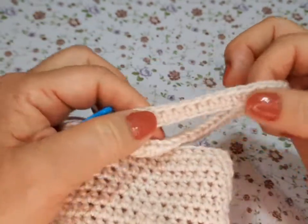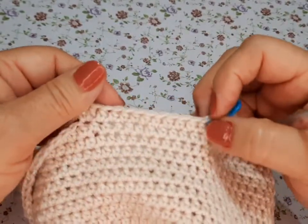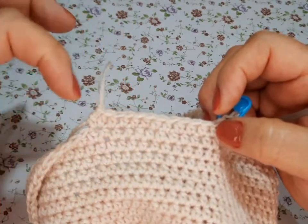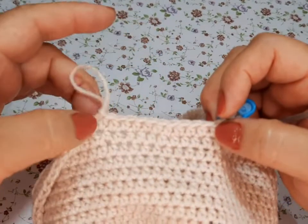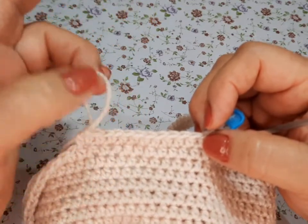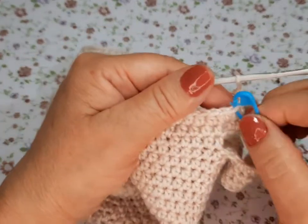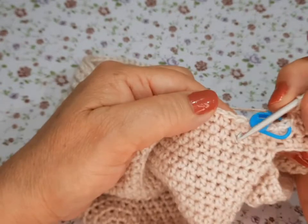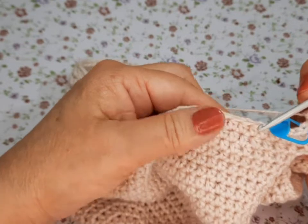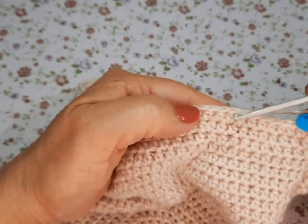La siguiente vuelta incluyendo todos estos: a partir de aquí son diez, once, y doce — y el doble. Hacemos doce, y en el trece va doble. Esas van a ser once, doce, y trece vueltas con el doble. Ya terminamos todo eso. Llegamos a nuestro marcador. Hicimos una vuelta de diez y un aumento; la siguiente vuelta fueron once, once, y dos aumentos.